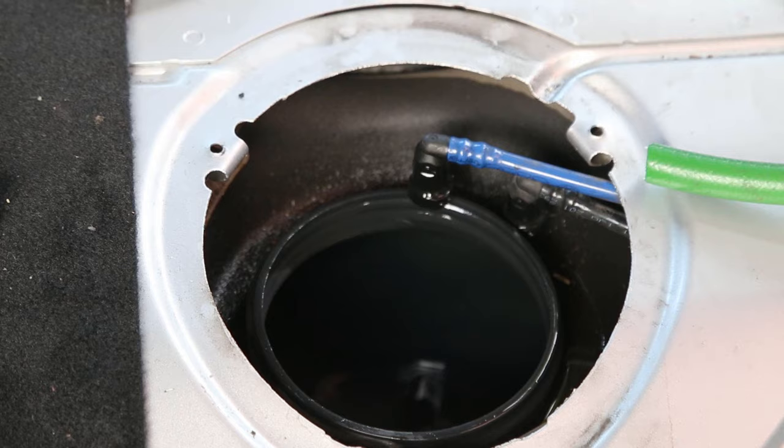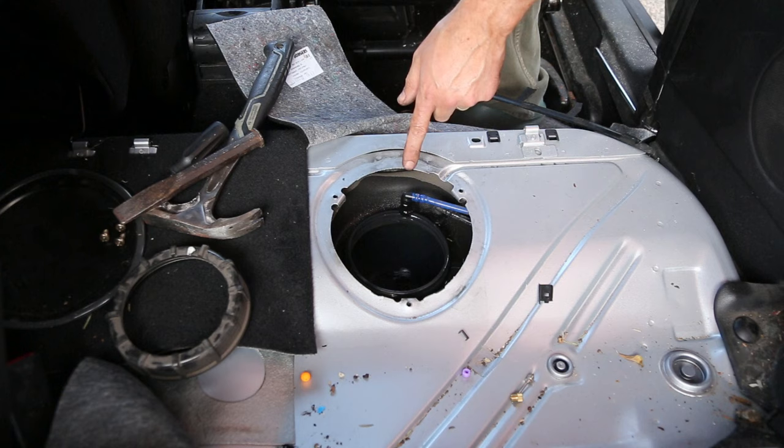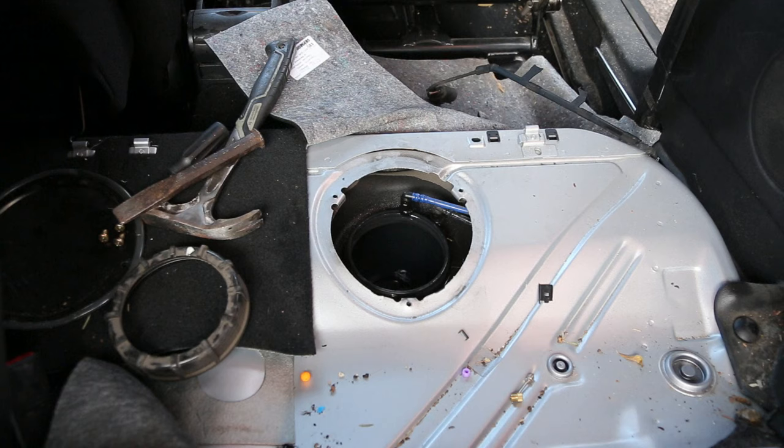You can probably see there that we now have access to the fuel tank and we can get straight in and start draining this out. I've got a hose and I'm going to put one end in there, then use suction on the other end to pull the fuel through into a filler can.